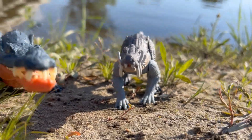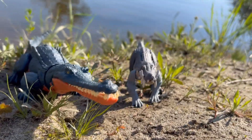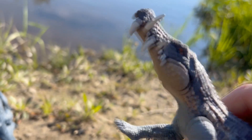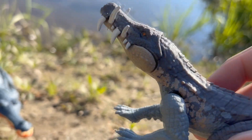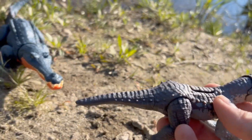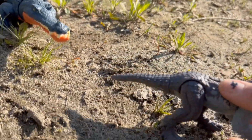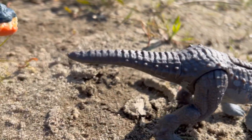Here is a look at both of these bad boys out of the package. Unfortunately I do have a few issues with both figures and I will go over that. Let's start with Kaprosuchus here. I love the face and I love the interlocking teeth. My biggest issue with this figure is the tail — it looks a little weird to me. They made it kind of short and stubby and it looks kind of cut off at the end.